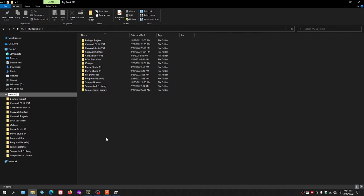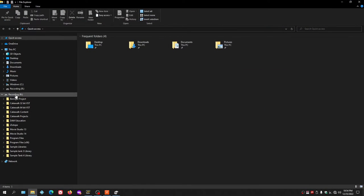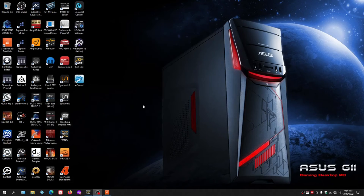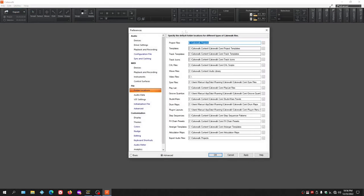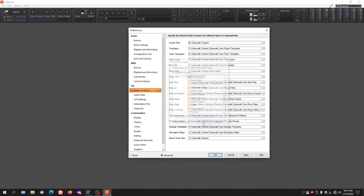If you want, you can also highlight the drive, right-click, and select Rename to label it — for example, 'Recording' — so it shows as your recording drive. Now opening Cakewalk, we go to Edit, then Preferences, then Folder Locations. The project files are currently set to the C drive, so we click the button and navigate down to the R drive and select the Cakewalk Projects folder.